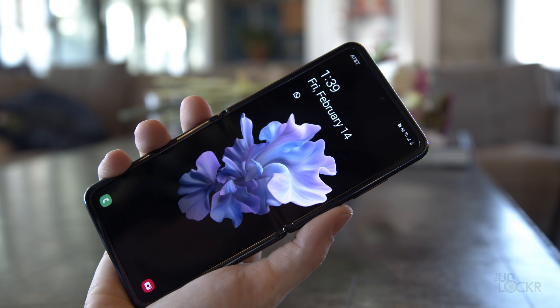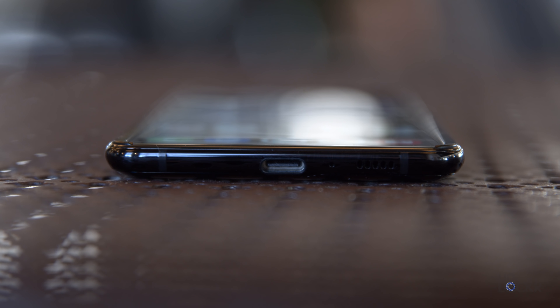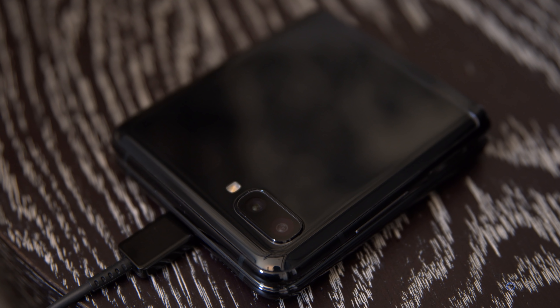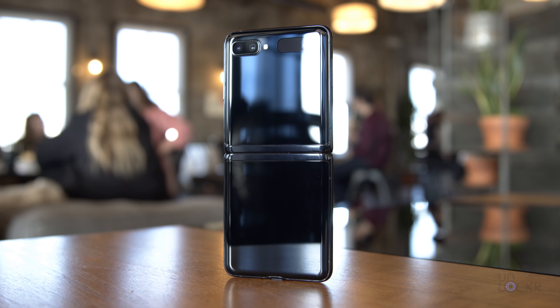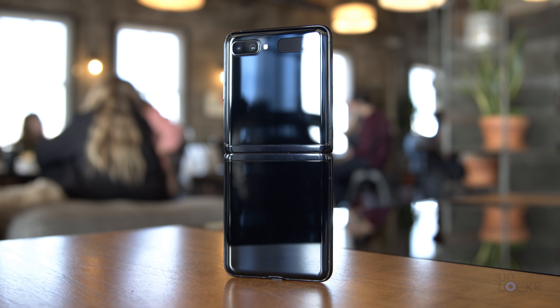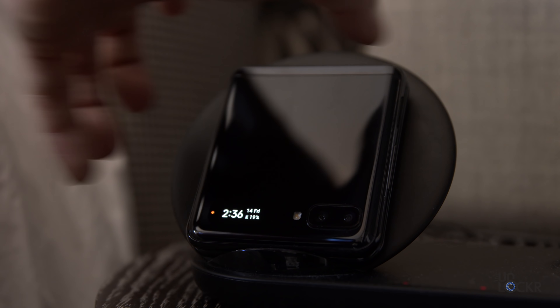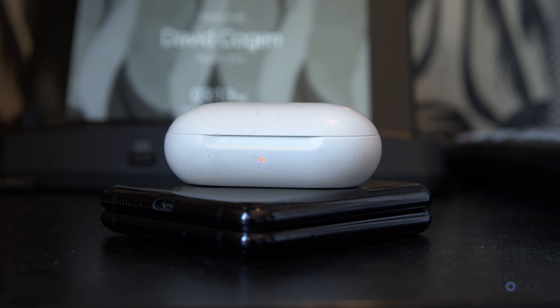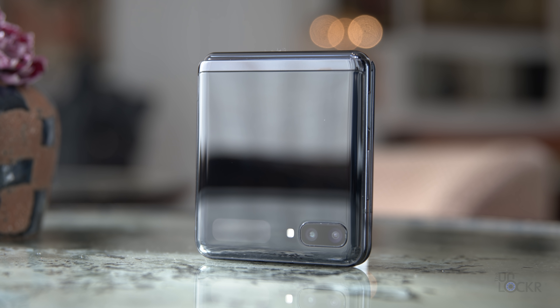Continuing around the device, we have the volume rocker and then the power button slash Bixby button, which is also a fingerprint scanner on the right. On the left, we have our SIM card tray. At the top, we have nothing. And at the bottom we have a mono speaker and USB-C port capable of Qualcomm Quick Charge 2.0 and Samsung's adaptive fast charging for the 3300 milliamp dual battery setup inside. The device also supports Qi wireless charging and even reverse wireless charging to charge other devices like Galaxy Buds — just make sure you put them on the bottom half of the phone when it's closed.